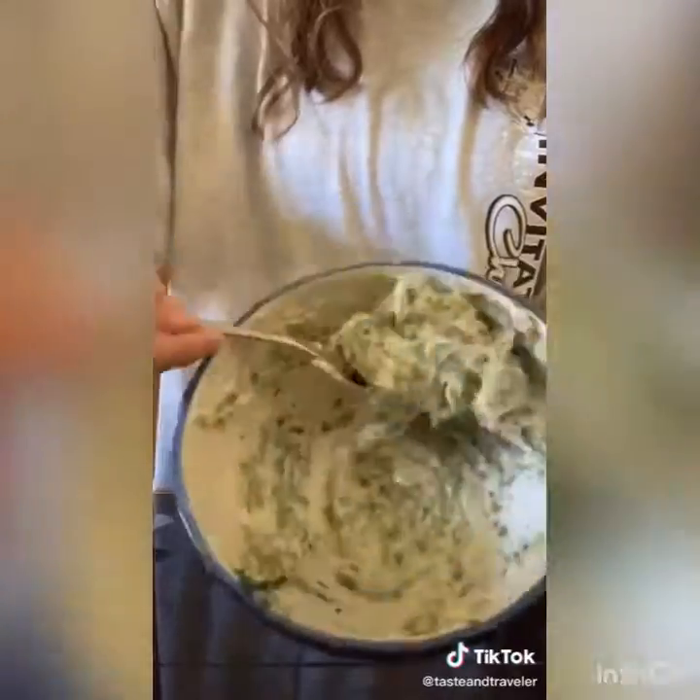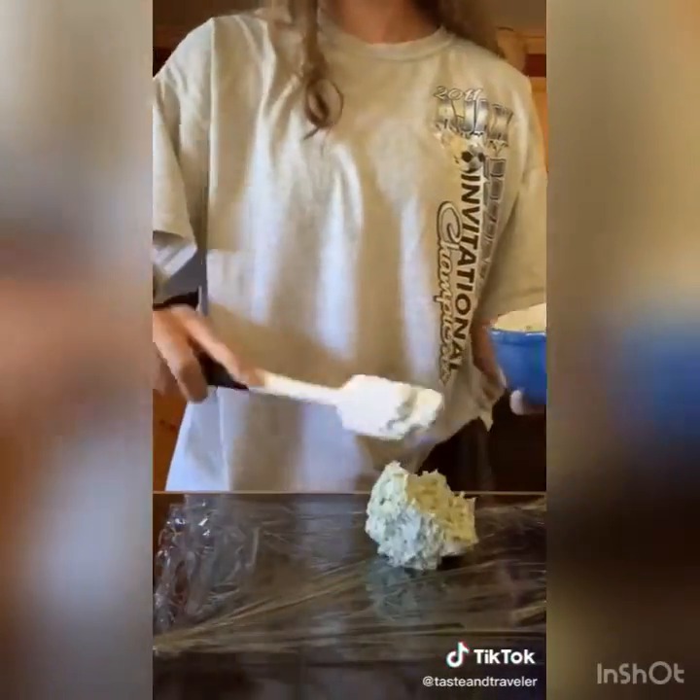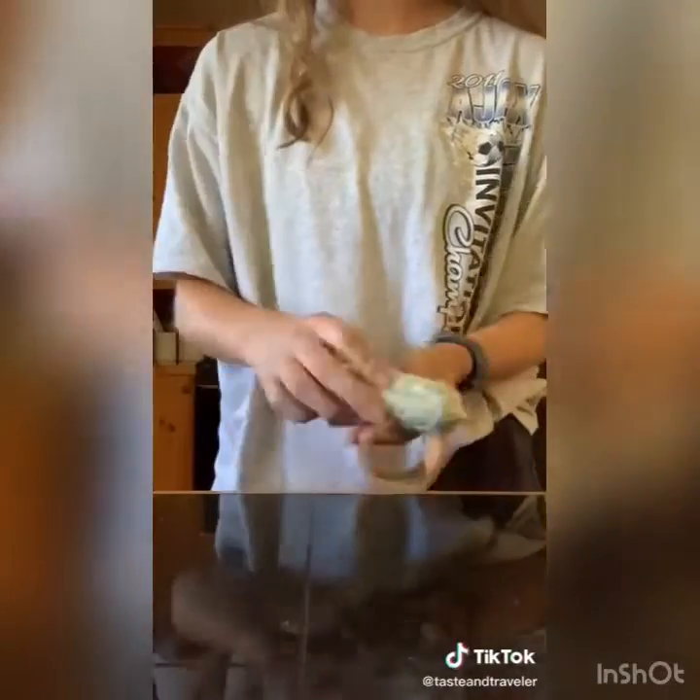Mix very well — you can also add salt and pepper to taste, but I used salted butter so it was fine. Lay out plastic wrap, add your butter mixture in the middle, and roll into a log. To seal it, just twist the ends, then refrigerate for at least one hour.